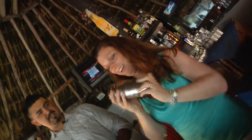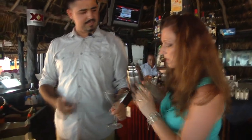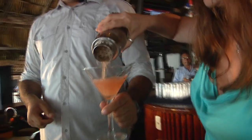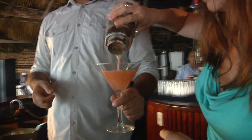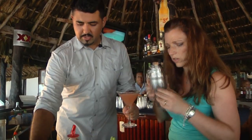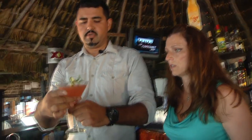Shake it, shake it, shake it! Alright, then we just take off the top and pour it. You can smell the citrusiness and the basil — delicious, wonderful. Now garnish it with a lime and a little basil sprig.